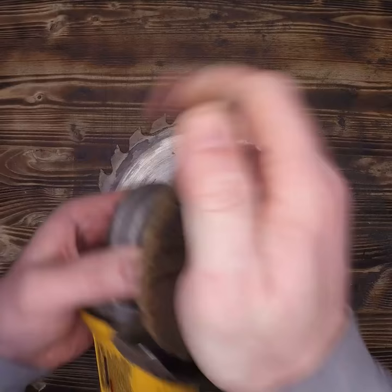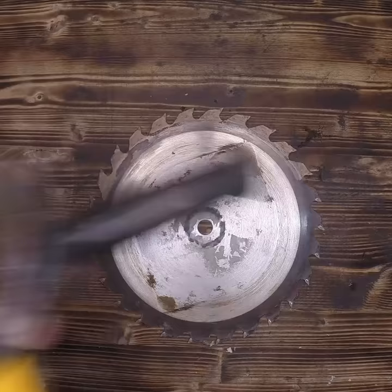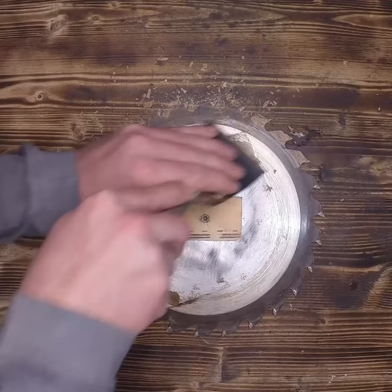The teeth still seem fairly sharp, so I'm going to try to resurrect this blade with a non-abrasive bit on my side grinder. I use a little piece of wood and a screw to secure the blade down to my bench, and then start scraping off the excess pitch or sap behind the teeth.